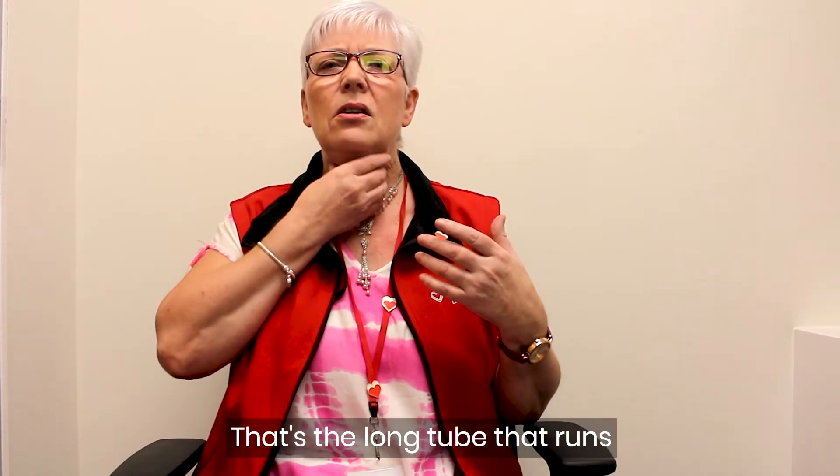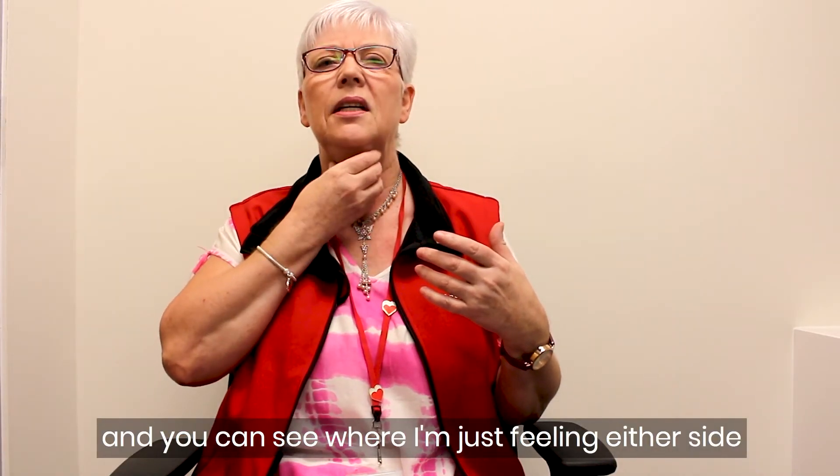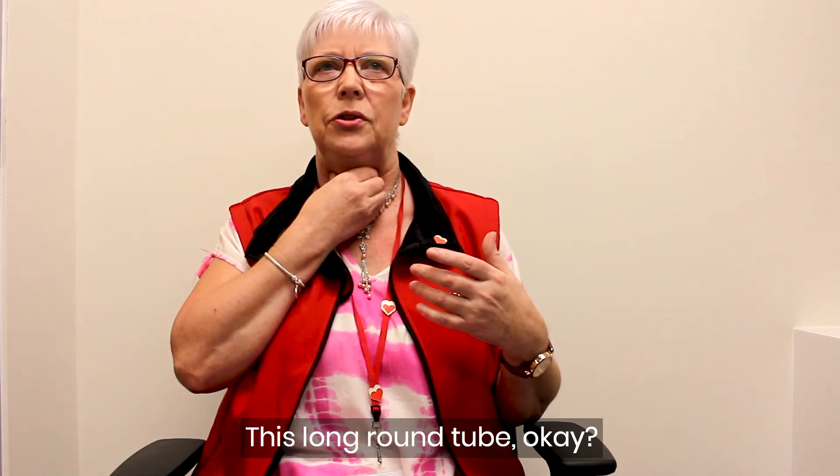The windpipe is the long tube that runs down the front of your neck. You can see where I'm feeling either side — you'll actually be able to feel it yourself. This long round tube.